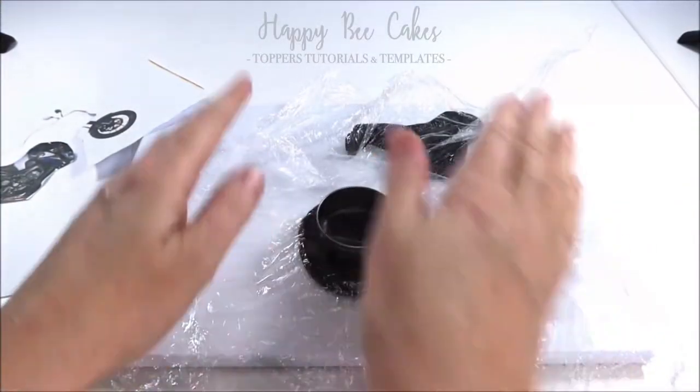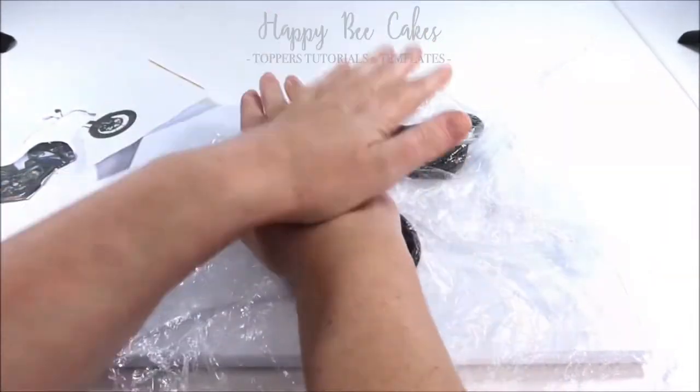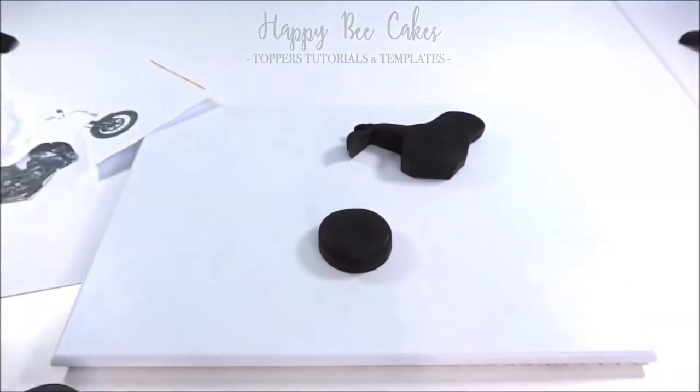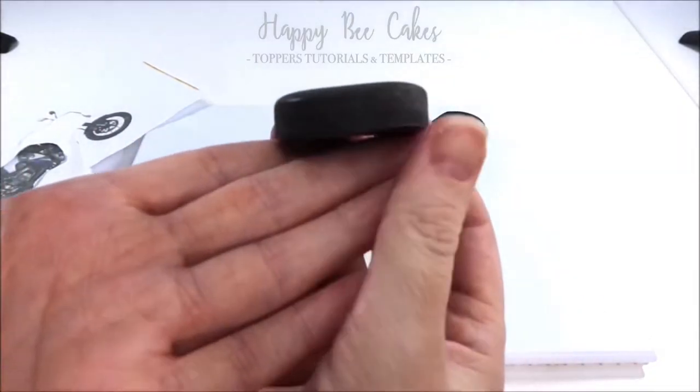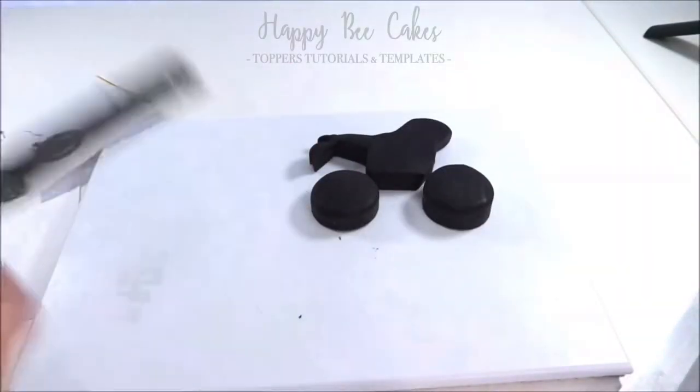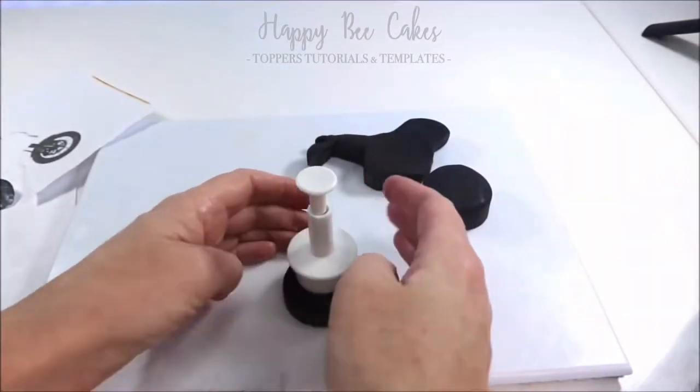I've measured a round cookie cutter up against my picture and it's roughly the same size. I'm using some cling film over my modelling paste because it keeps it nice and round. When you do it this way you can see it hasn't gone completely flat, which kind of makes it look more like a realistic wheel.